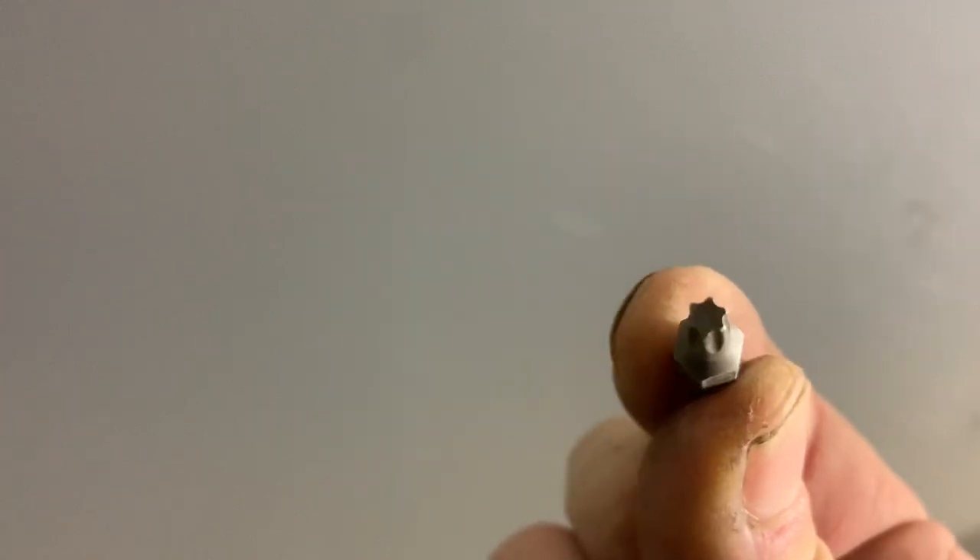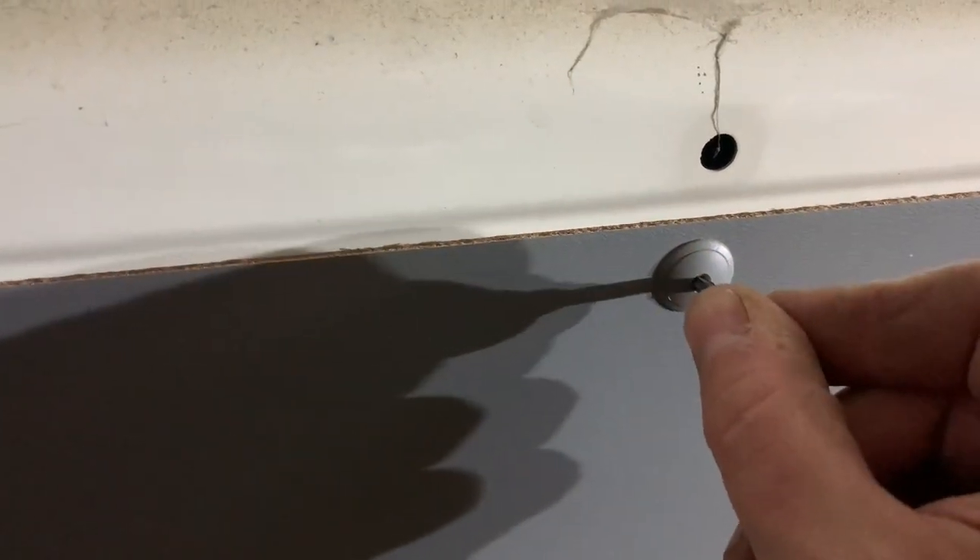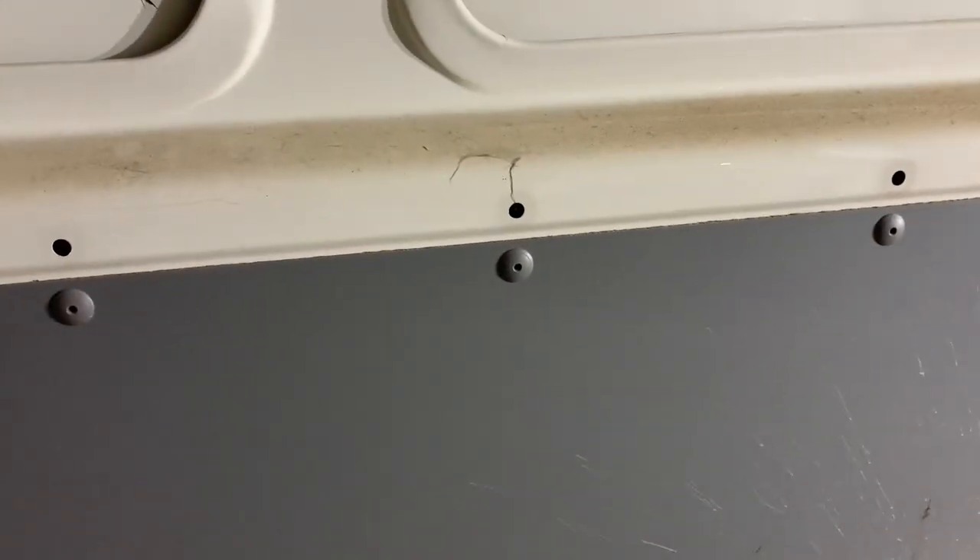So just a little trick that I use: a T20 torx bit — pop it into your drill. You just need a drill and a trim piece remover. You pop it into here, give it a push till you feel it pop in there, and then put the drill on reverse and it'll bring the trim clip right out.